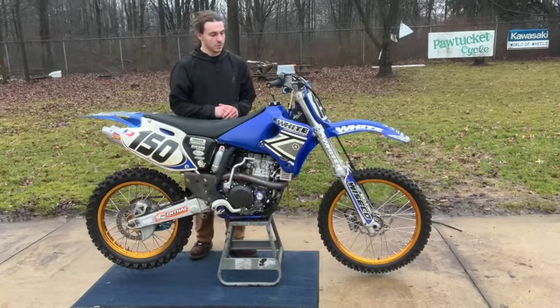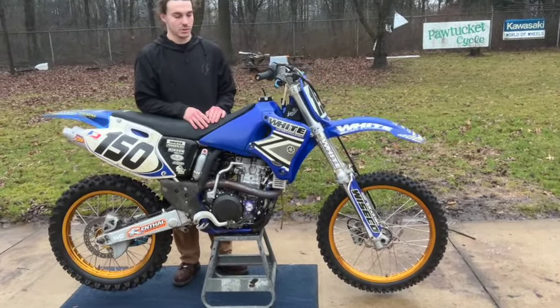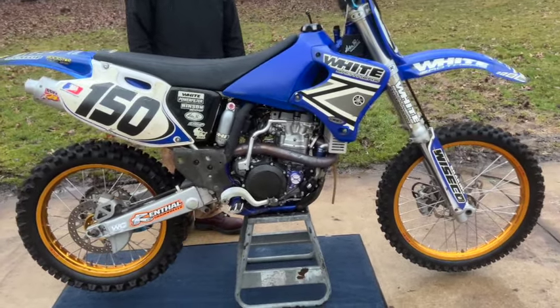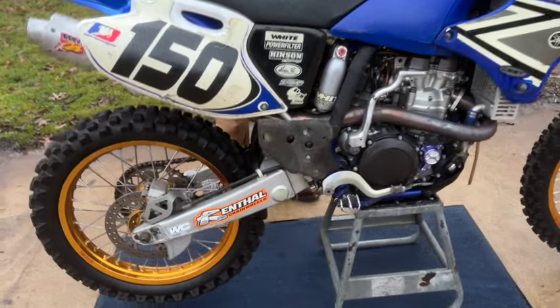Hi, I'm Johnny from Johnny's Motorcycle, and for sale here we have a 2001 Yamaha YZ426. This was kind of like the first big four-stroke modern motocrosser they had that was water-cooled, so this one's got a lot of really cool parts on it.